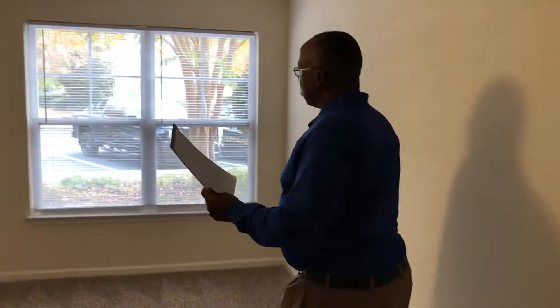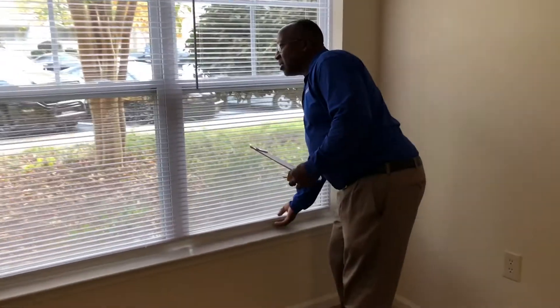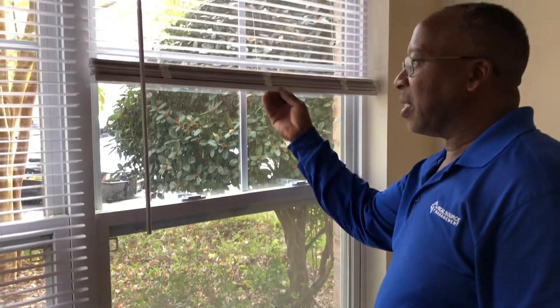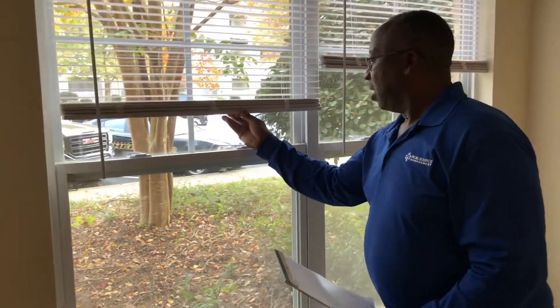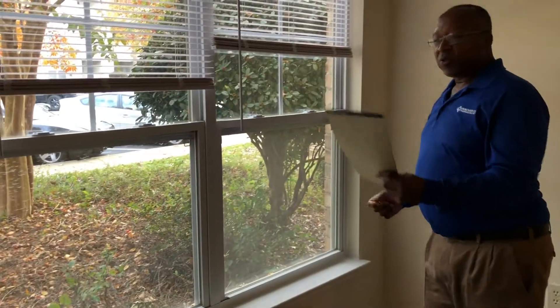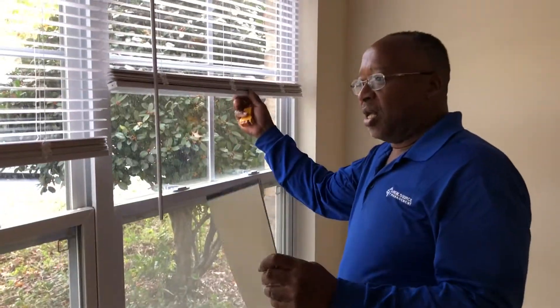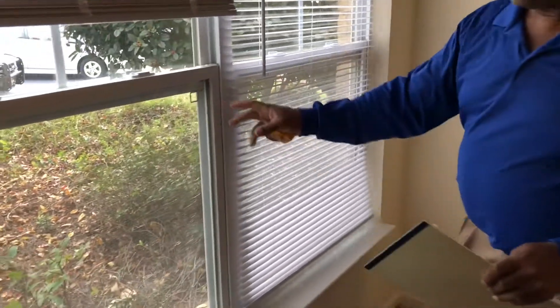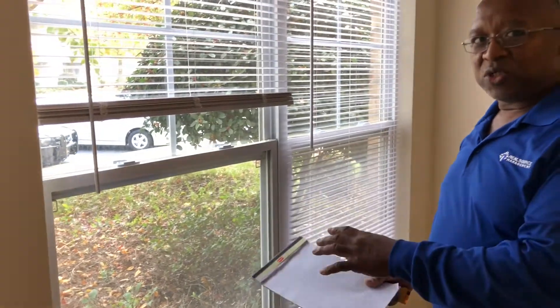The first thing to do is go to your windows. Always check your blinds — make sure they work properly, that they go up and back down. While the blinds are up, check your screens and window locks to make sure they lock properly. Double check all windows and screens; make sure there are no openings where birds may have ripped the screen. If there are, take them out and get them re-screened.